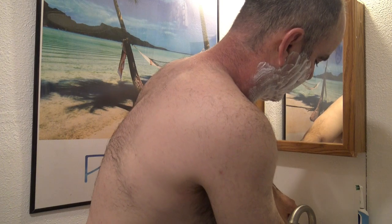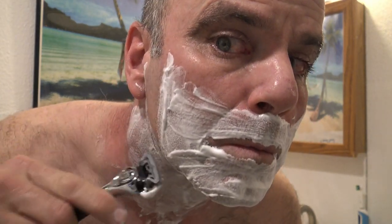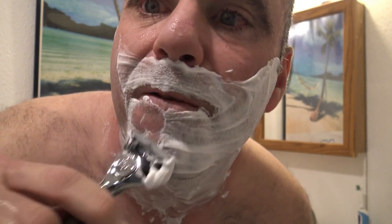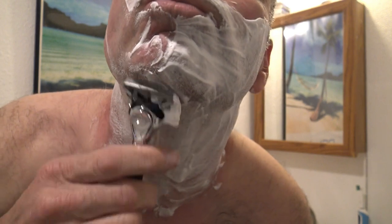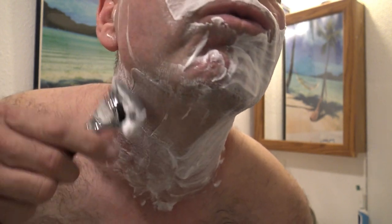Here we go with the live shaving experience. I always rinse my razors under hot water just to give them an extra boost to get started right away. Definitely not feeling any hairs pulling right away — very comfortable. I always shave with the grain then go against the grain.